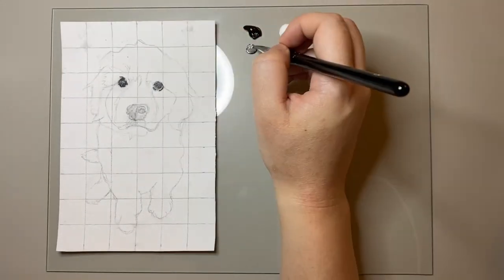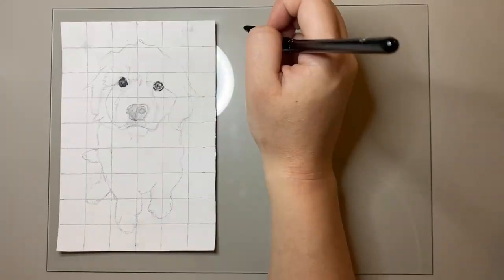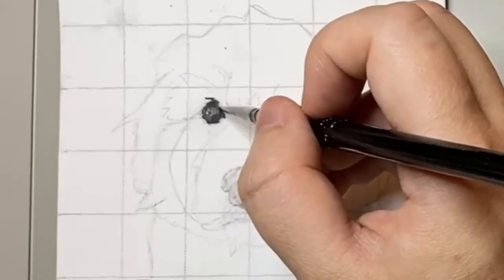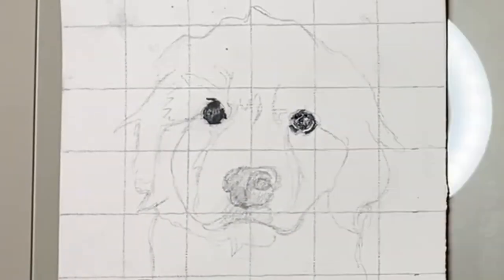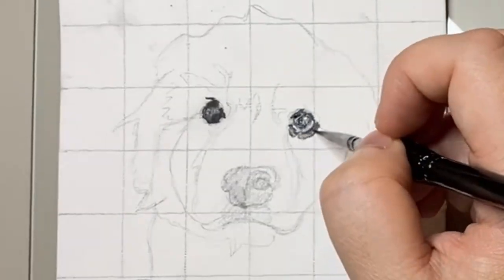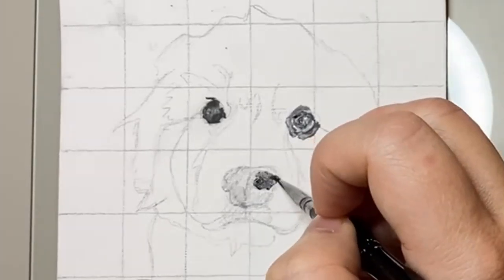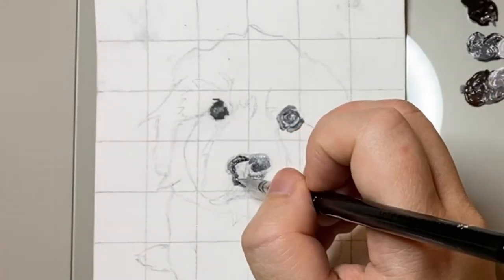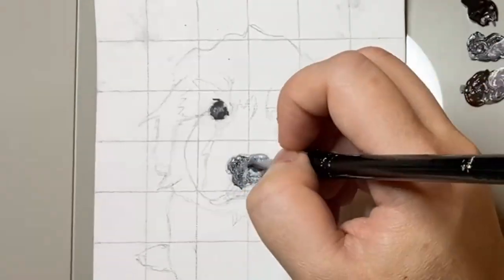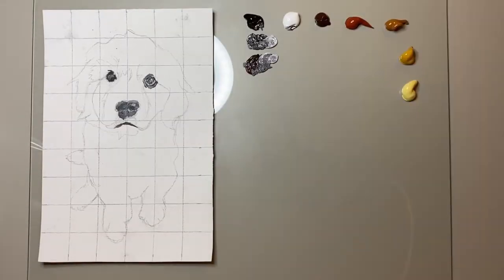I first start off by using a simple palette of black and white to flesh out the eyes, making sure to capture those highlights and the dark areas of the eyes. I always find this to be a crucial part of my process. Once I'm happy with the eyes I then move on to the nose. For puppies and portraits in particular it's really important to focus on these areas as they're a crucial part of the face and have a lot of detail to them.